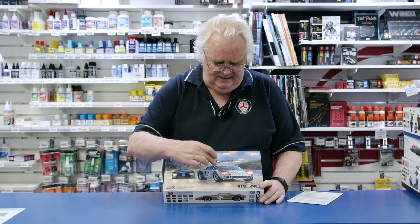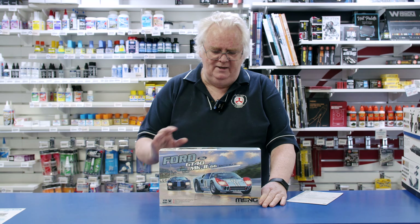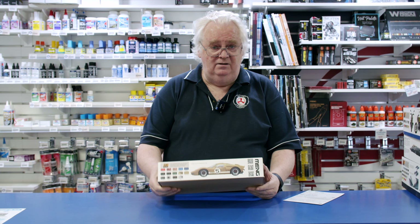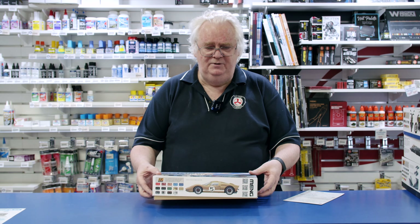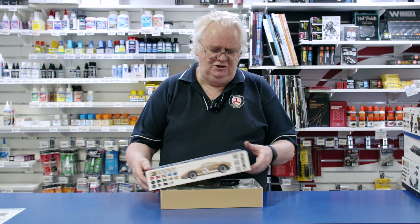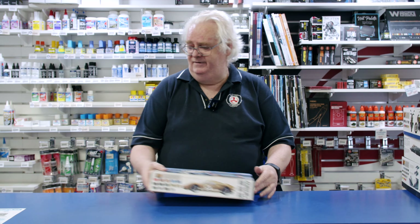You can build it as either the blue and orange one, the black one, or even the gold one, so there's plenty to do. Beautiful kit — if you're looking to add that to your collection, it's a great kit. Have fun with that one.